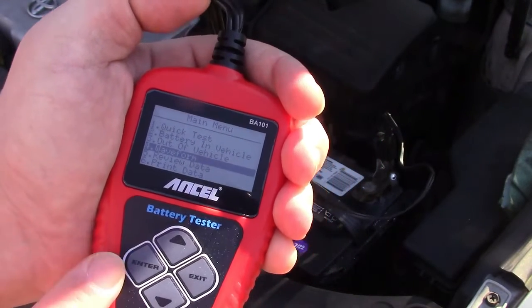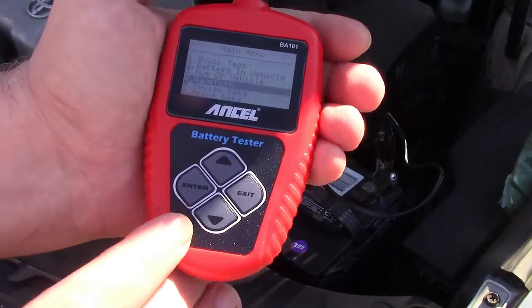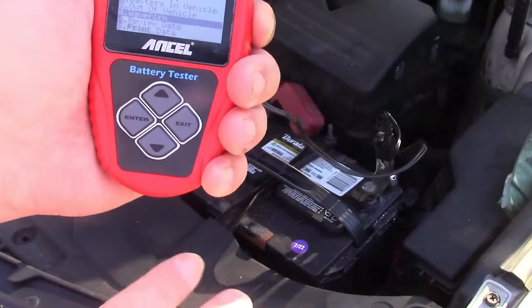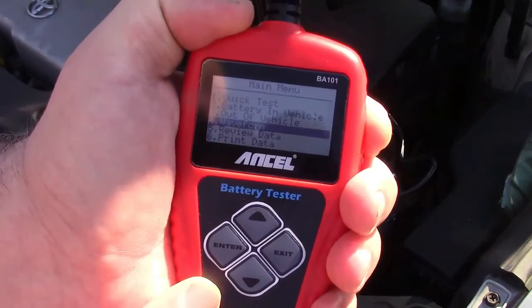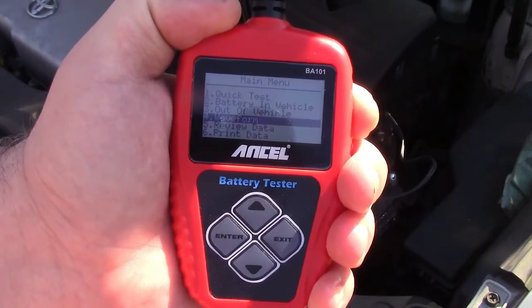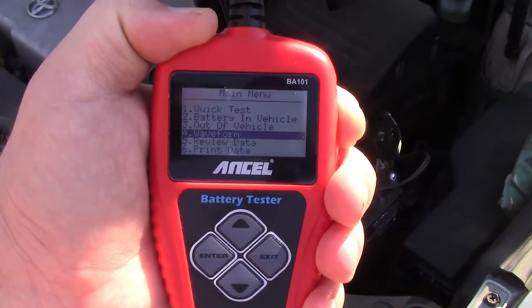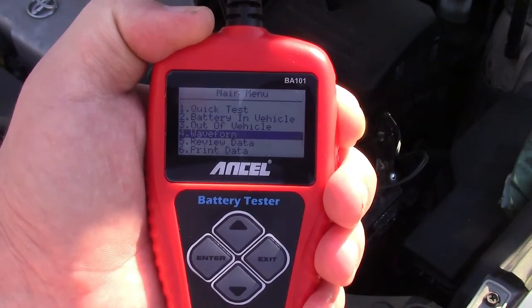So once again, this was the Ancel BA-101 car battery tester — a very capable tool, inexpensive, and great to have nowadays. If you notice something a little odd with your car when you start it in the morning, sounds a little slow, check it out, because that could potentially save you from getting stuck somewhere. If you'd like to purchase this item, I'll leave a link in the video description where you can find it available for sale on Amazon. Thanks for watching — make sure you click like, click subscribe, and take care. We'll see you next time.